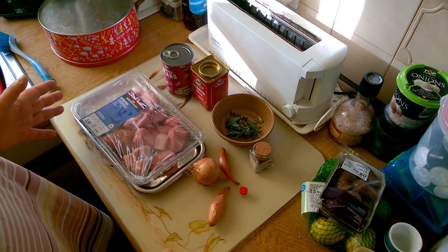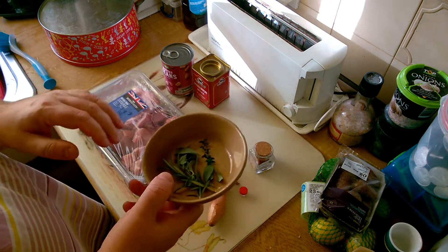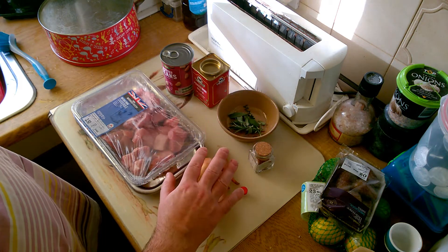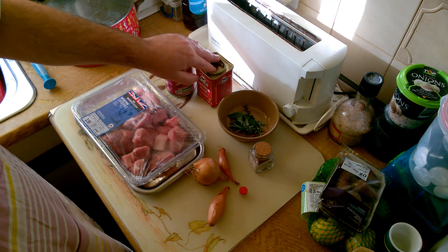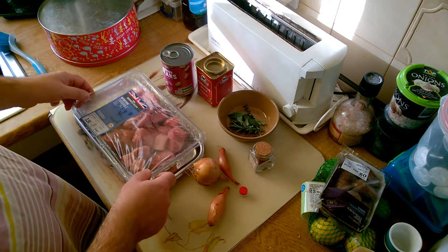I'm just going to experiment and see how we get along. I'm fairly sure I identified the herbs that were in there as thyme, rosemary and sage. I know it had saffron in it and onions and beans. I have a feeling it had a little bit of paprika in there as well, but not very much because the stew was very yellow and it wasn't red. And it had pork.